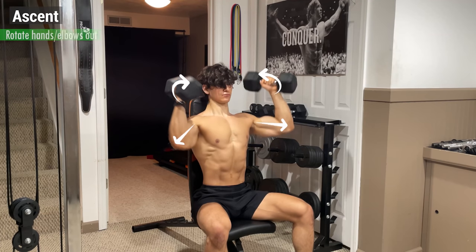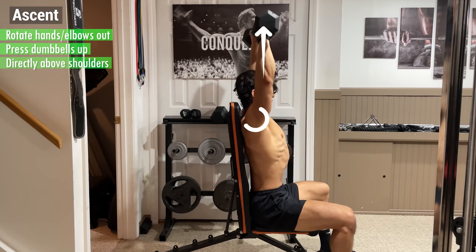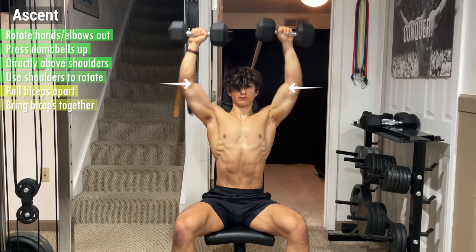From here, begin the ascent by rotating your hands and elbows outwards while simultaneously pressing the dumbbells up until they're directly above your shoulders. Really focus on using your shoulders to rotate the weight by pulling your biceps apart during the first half of the movement and bringing them together during the second.